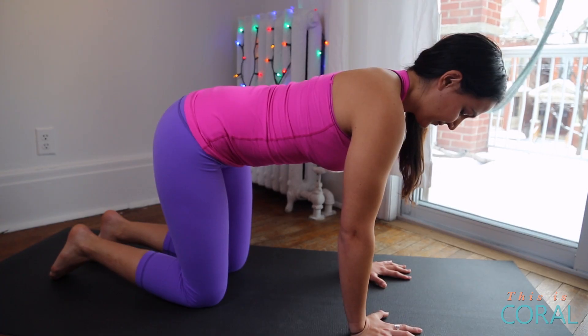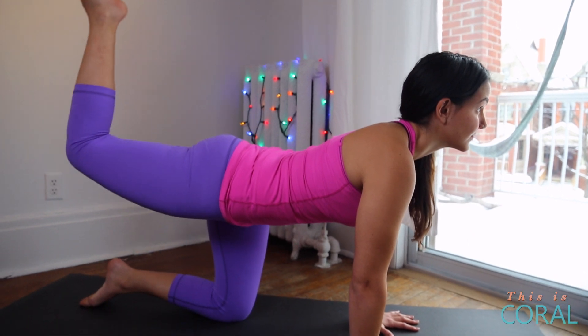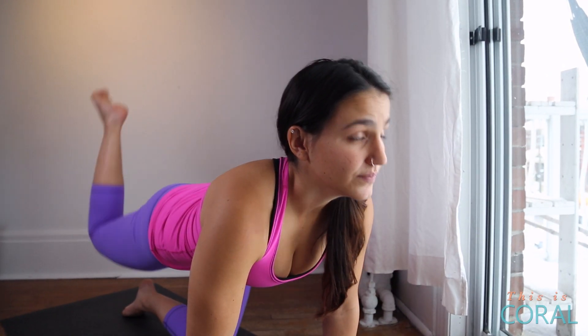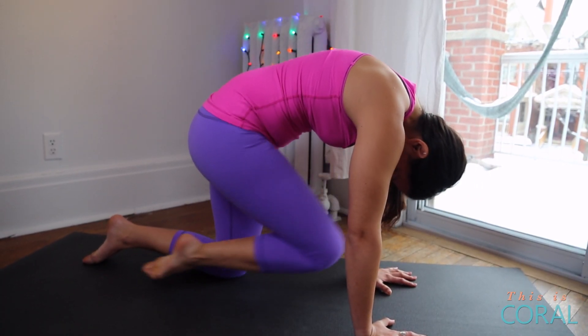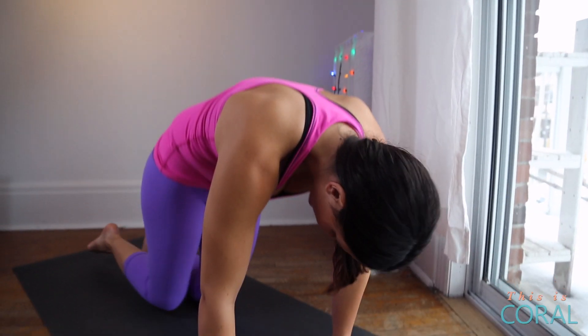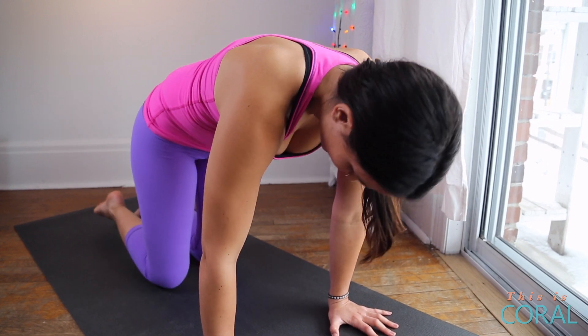Now we'll add some additional movements into your cat-cow that will help to build some heat in your core. On an inhale, lift your right leg up behind you, lifting your chest. And then on an exhale, round your spine, bringing your knee right towards your chest. You can repeat this as many times as you'd like — inhaling, looking up, lifting your right leg, and exhaling, rounding in, bringing your knee into your chest. When you're finished, just bring your right knee down to the floor and then repeat on the left side.